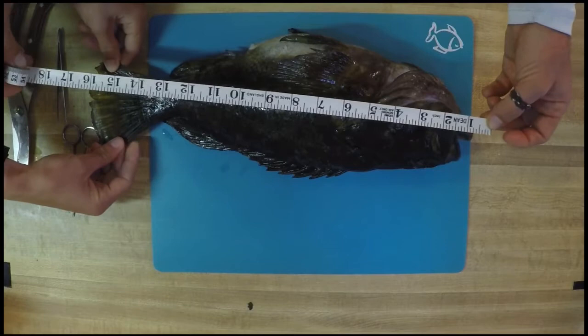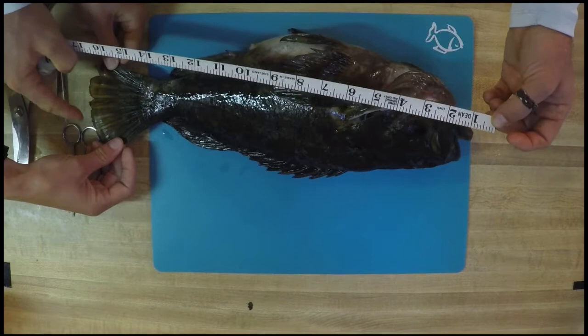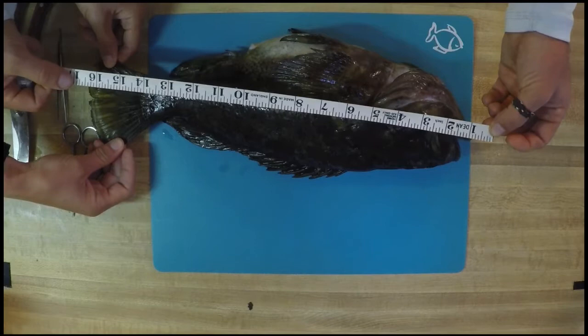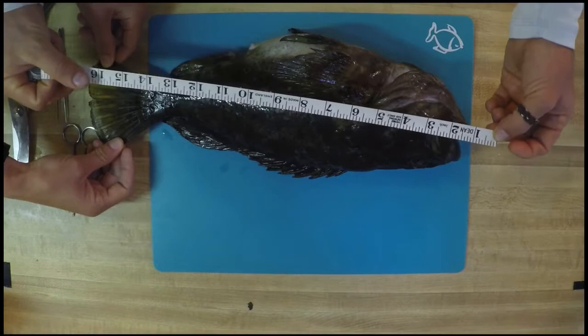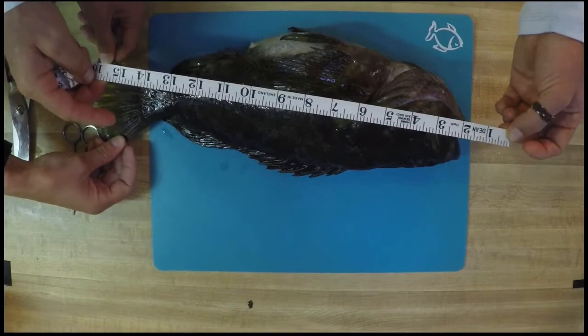Our next type of measurement is called a forked length. That means you're measuring from the tip of the fish's head to the caudal fin. Some fish will have a V in that forked area, and with the forked measurement you measure to that fork. Because we don't have one, that would be a measurement we'd skip on this fish. Our third and final measurement is known as the standard length — it goes from the very tip of the head right to the very last vertebrae of that fish. This one is right around 13 and a half inches.